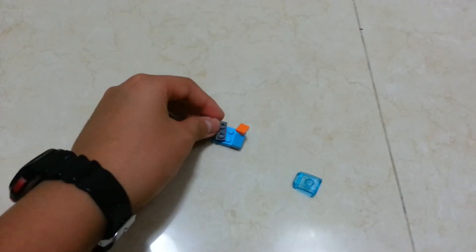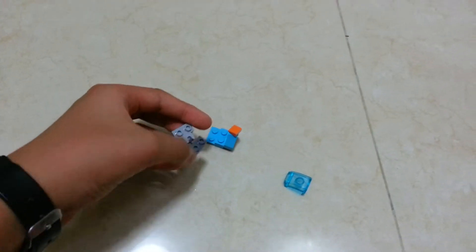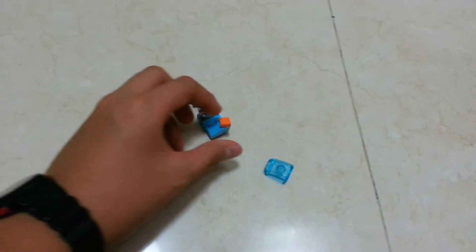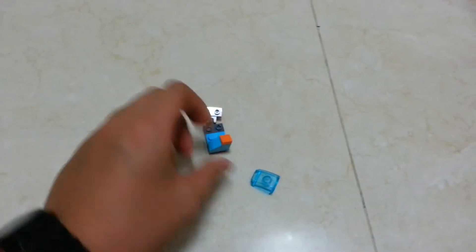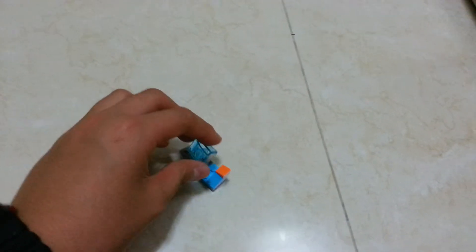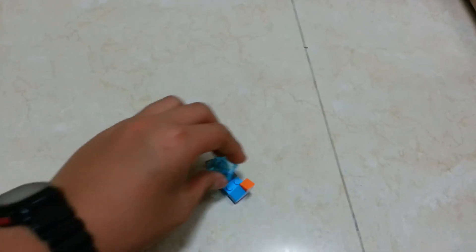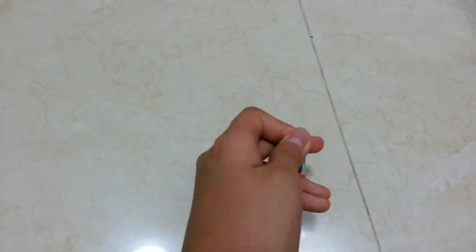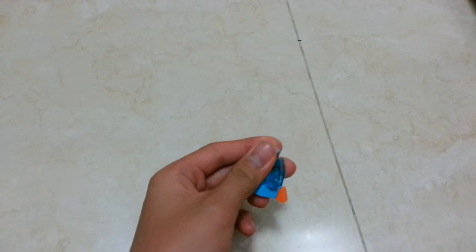Lastly, you put the gray darker part over here and this chest windshield — or window piece — on top. So there you have it: the right leg.